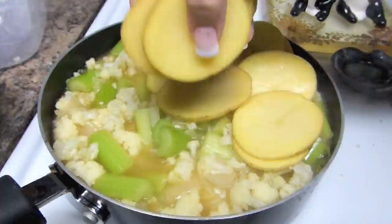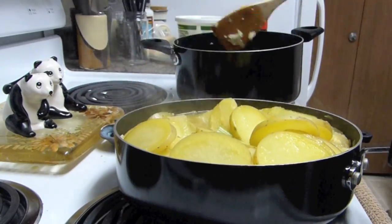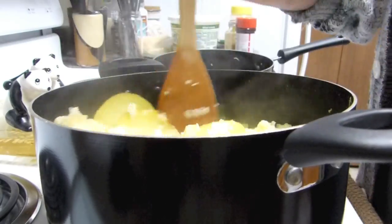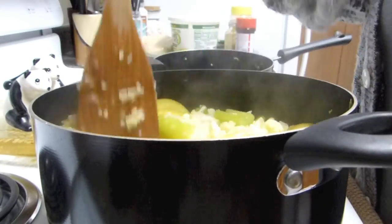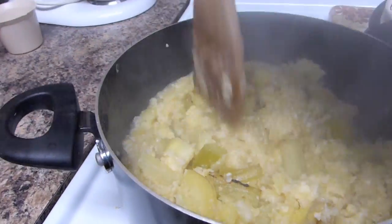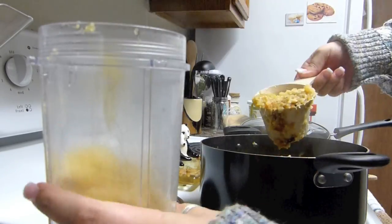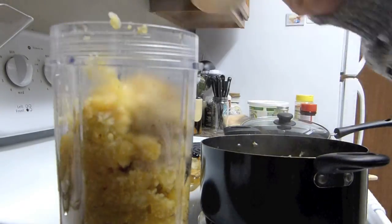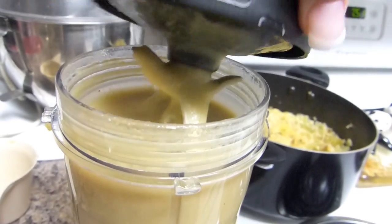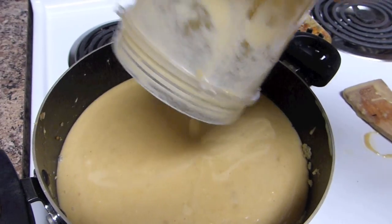Keep checking on your veggies, make sure they're getting nice and mushy, and mash them down with a spoon. You can add your two sliced-up potatoes once your celery starts to get a bit mushy. If you're like me, you might use a pot that was definitely not big enough for all that, but just keep on mashing and let everything cook. Once it's extra nice and mushy, add it into a blender. I've just got my Nutri Ninja so I have to do this in increments.